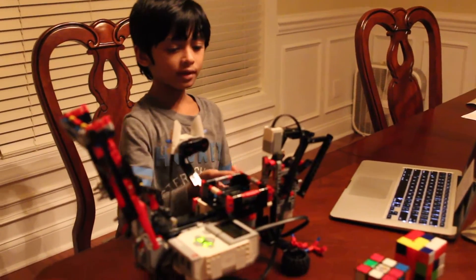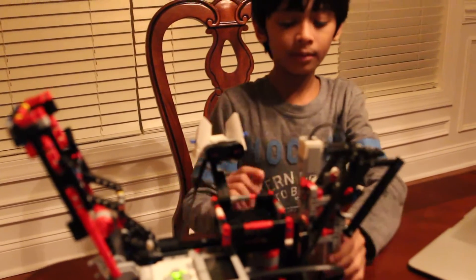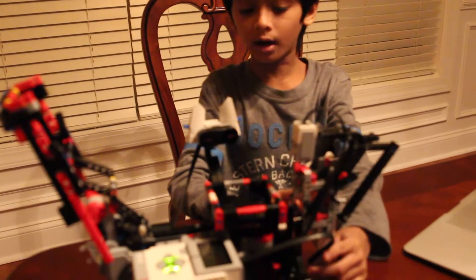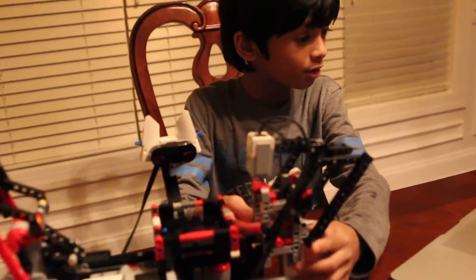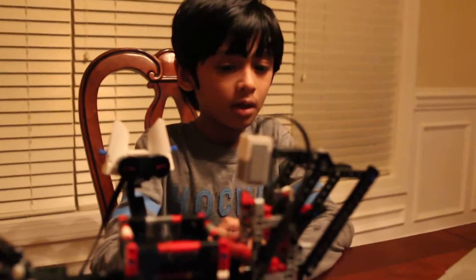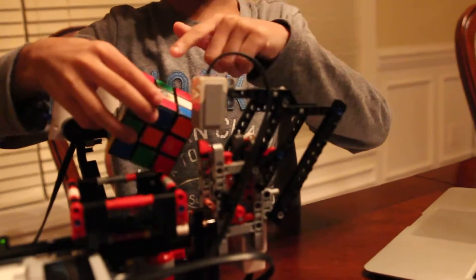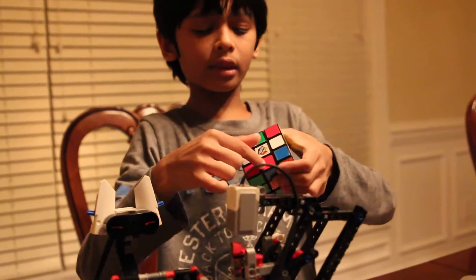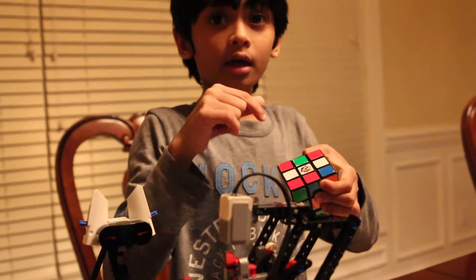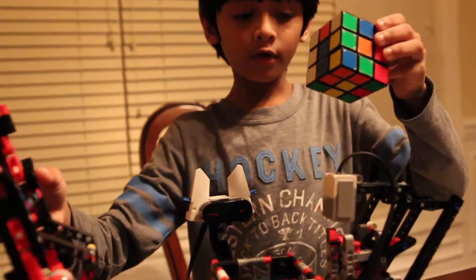Here are the simple parts of this cube solver. It might seem very complicated but it's actually a bit simple with only four parts. Now this is the scanner. As you can probably see, it scans the colors of the cube. It scans the first face then moves to the middle one. And then this tilt arm flips the cube.